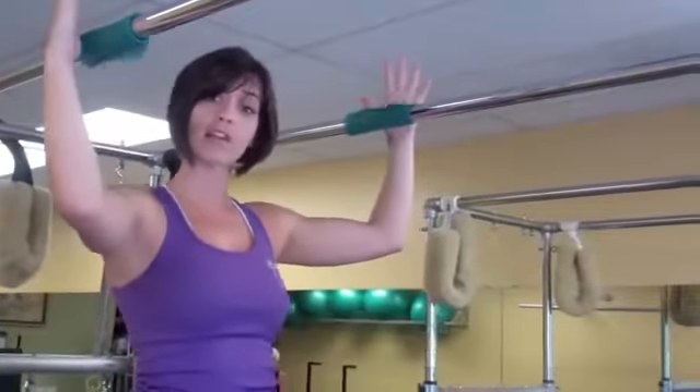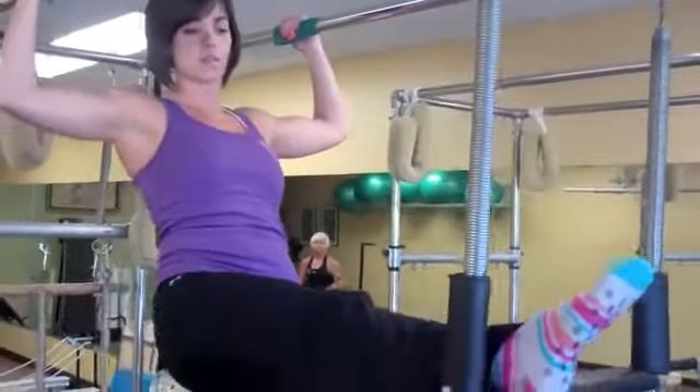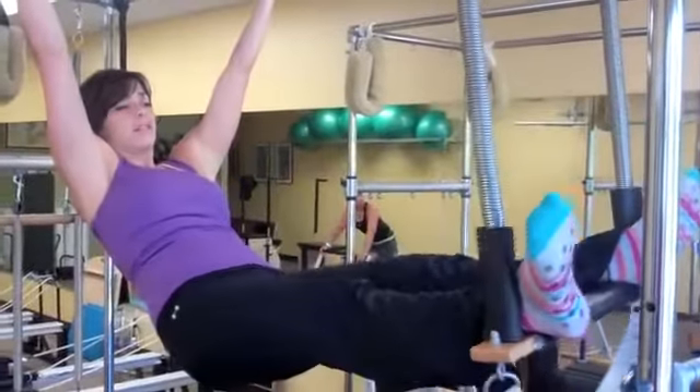First I'm going to stand here with my hands on these stickies so I don't slip. I'm going to bring one foot up into the swing and bring it all the way to the end and externally rotate it. Then bring the other one up on the other end and do the same thing.